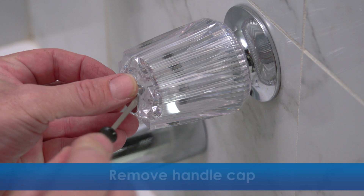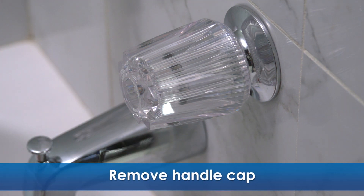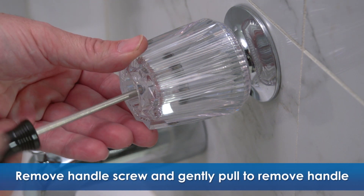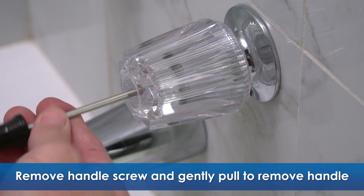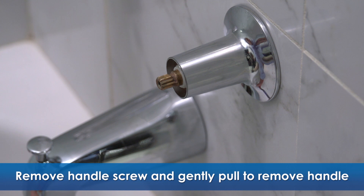Now, we're going to remove the handle cap from the handle. You may need that small flat head screwdriver to pry the cap off. Using a Phillips head screwdriver, remove the handle screw. Gently pull on the handle to remove it. If the handle won't budge, use a faucet handle removal tool.